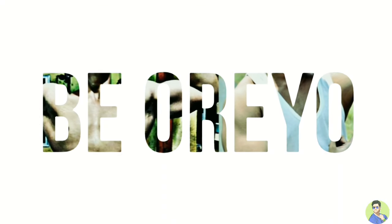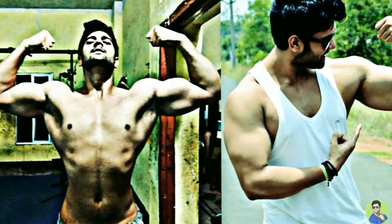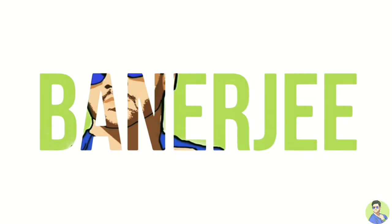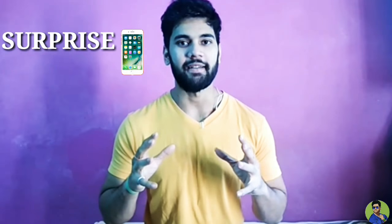So this video is for my brothers and sisters. Let's go! Hey everyone, welcome to my channel Be Odeo. And I have a surprise for today's video, so let's watch the video.